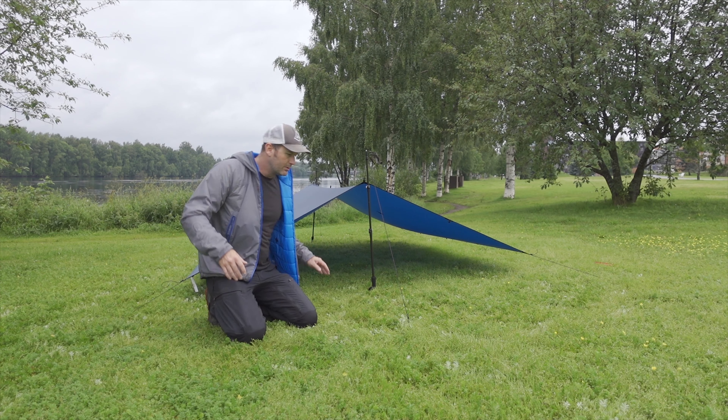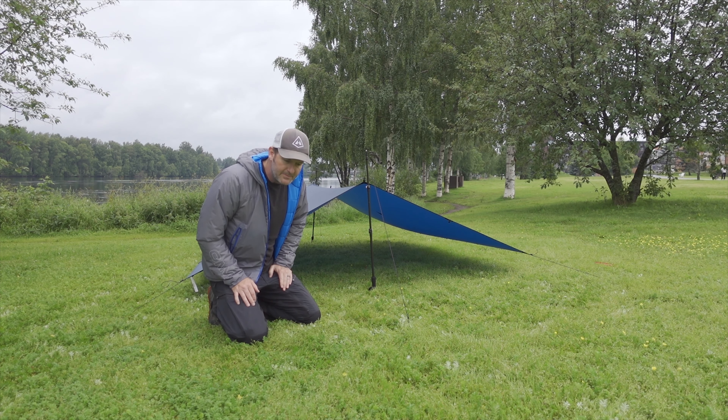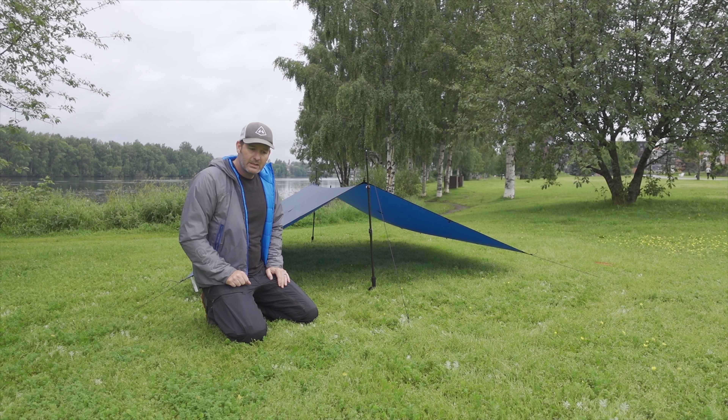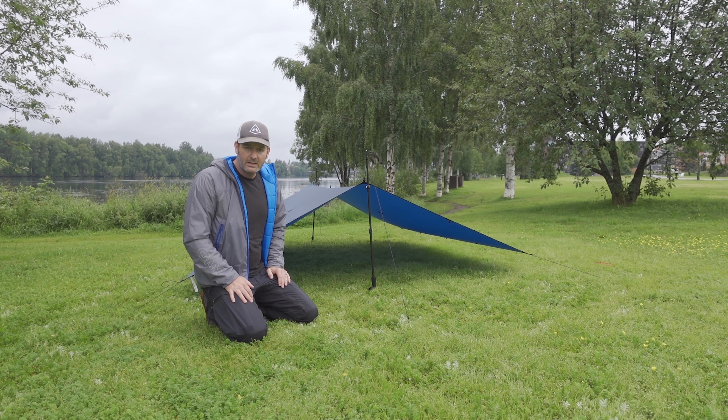Now this is seal nylon — this is our Moroccan blue, 20 denier seal nylon, and that's 20 denier in both directions. It's got a waterproofness rating of about 2000 millimeters, so it's going to be able to withstand anything you want.